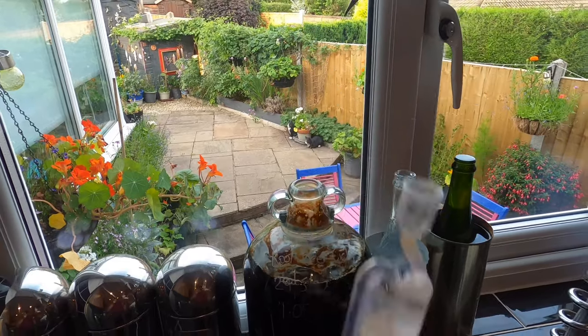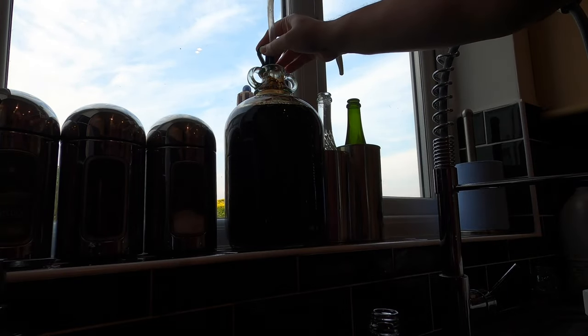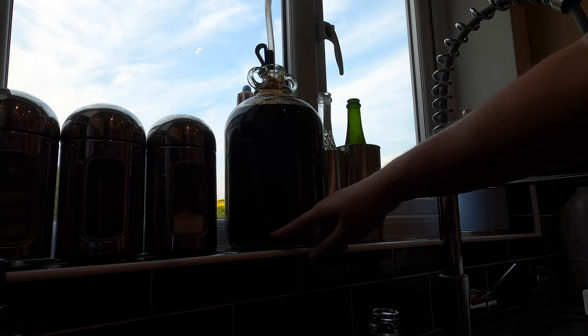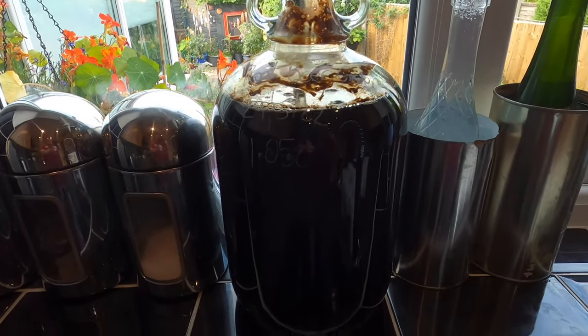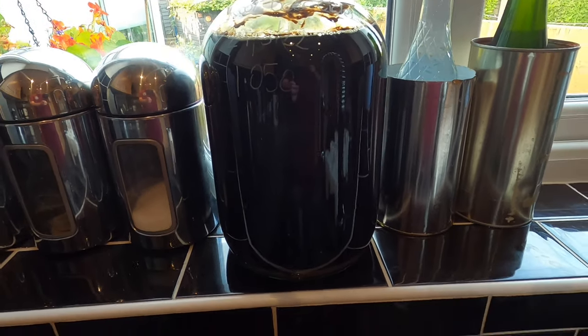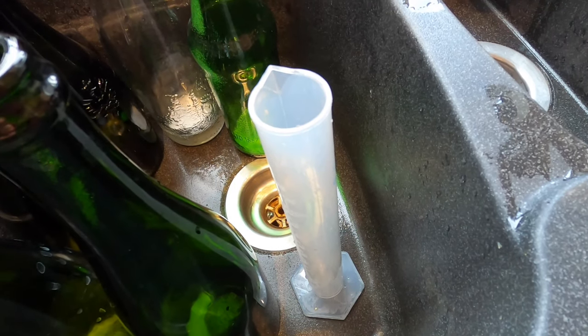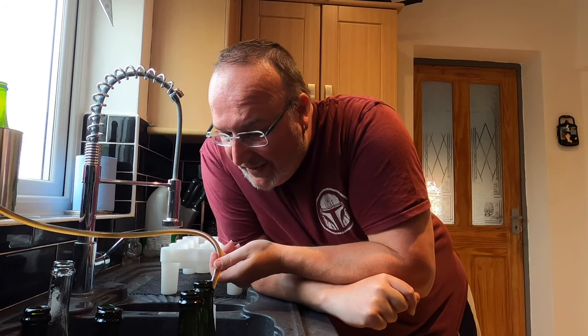Bung out, siphoning tube goes in — the bottom of the tube is just above the sediment line. It's a very very dark liquid, but I'm guessing it's clear because the sediment has settled in a distinct layer at the bottom. If the first bit that comes out the tube is murky it doesn't matter because it's going into the hydrometer tube. Let's rock and roll — and there we go, it's coming out lovely.